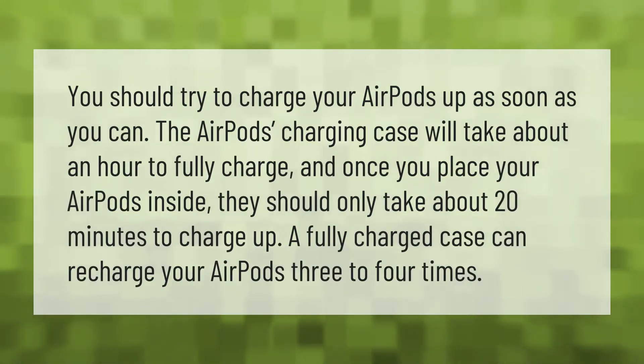You should try to charge your AirPods up as soon as you can. The AirPods charging case will take about an hour to fully charge, and once you place your AirPods inside, they should only take about 20 minutes to charge up. A fully charged case can recharge your AirPods three to four times.